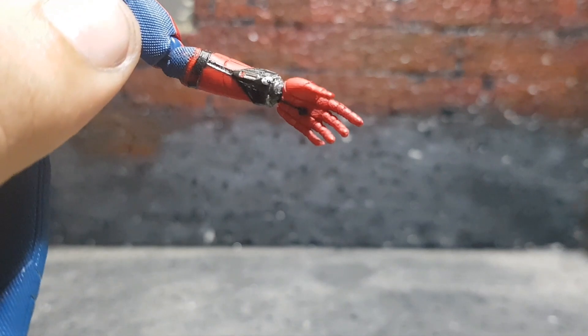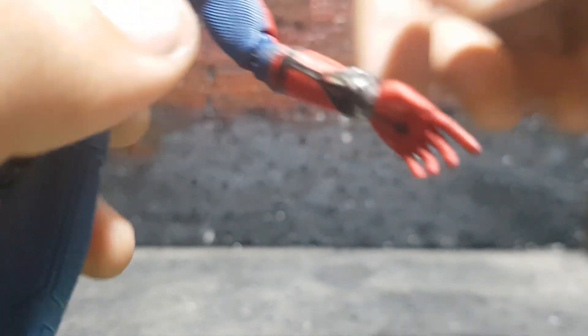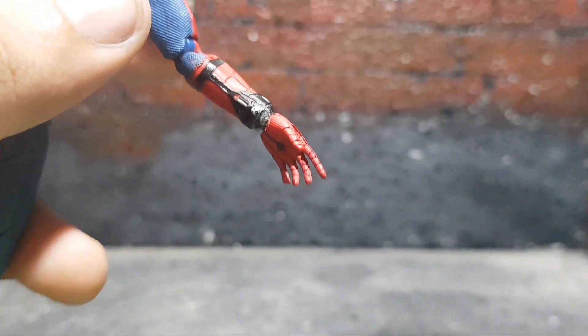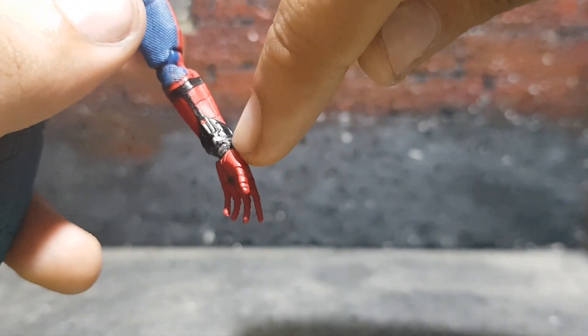You can't move the web shooters, so that's definitely not a plus. It pulls the figure back a bit because posing becomes just a bit difficult, like web-shooting poses. And you can see a bit of superglue right there.